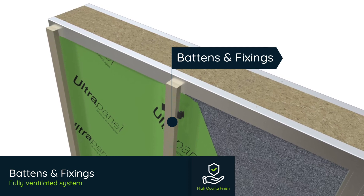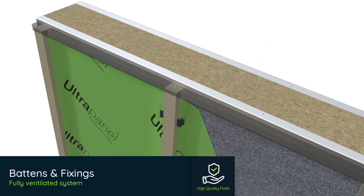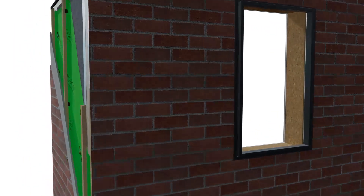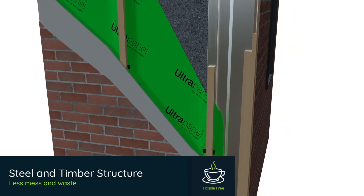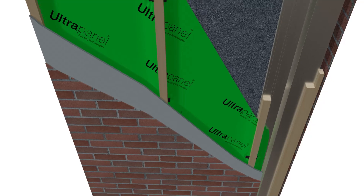Batons with specialist fixings and ventilation trims provide ventilation behind the wall finishes to ensure your HUP will stand the test of time. HUP combines the strength of steel with the insulation properties of timber and insulation panels. With no cement or brick dust and very little waste, there is a lot less mess and clearing up required in the garden.